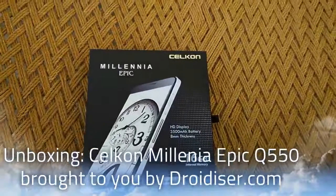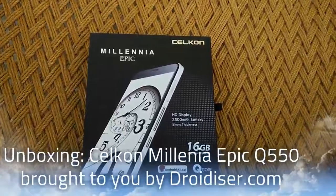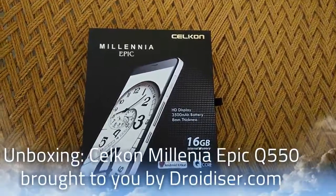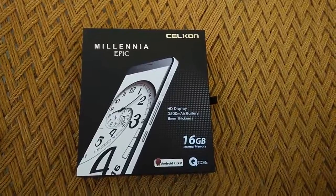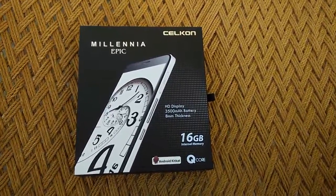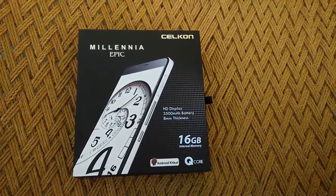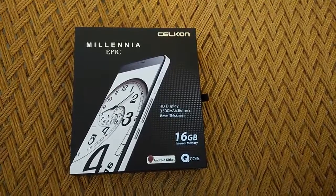Hello guys, this is Goro Galean from drawdizer.com and this is the unboxing video of the Silicon Millennia Epic, a device which has been launched by Silicon recently. It has been priced at rupees 10,499 and at this price point it will be competing with the likes of the Moto G first generation and the upcoming Xiaomi Redmi Note.